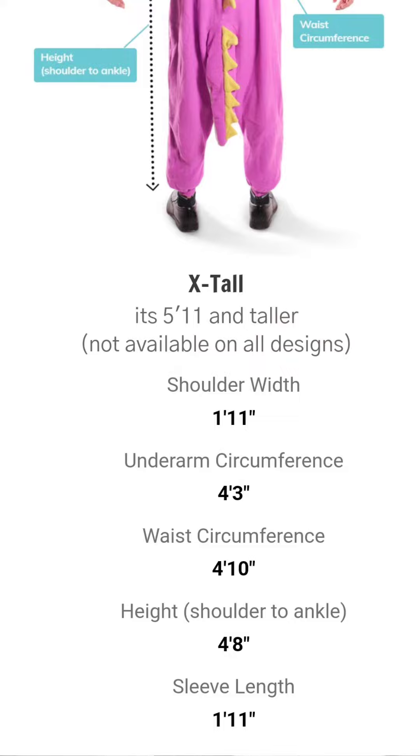In terms of the head, extra tall as an option — I am most certainly on the extra tall. They're extra tall, or whatever extra large, it starts at 5'11". I'm way above that. So I'll also include another photo of how they appear on their model.